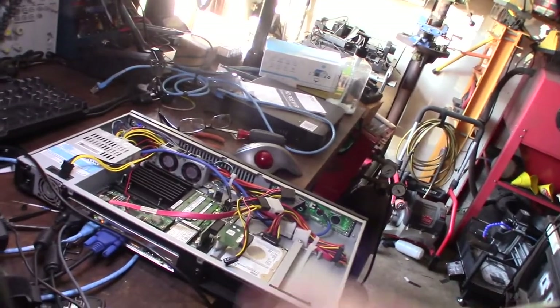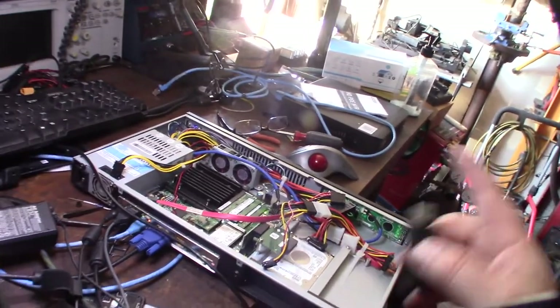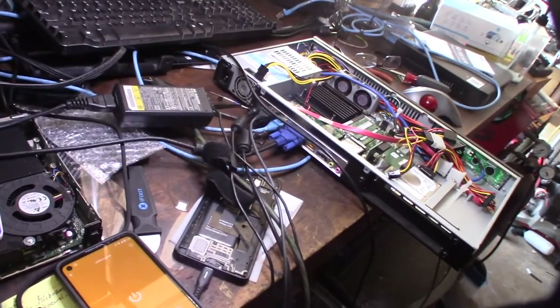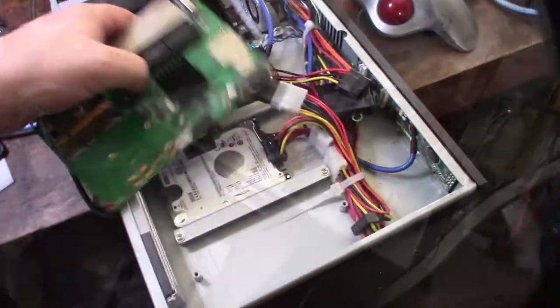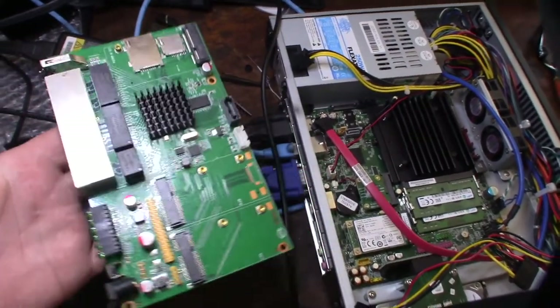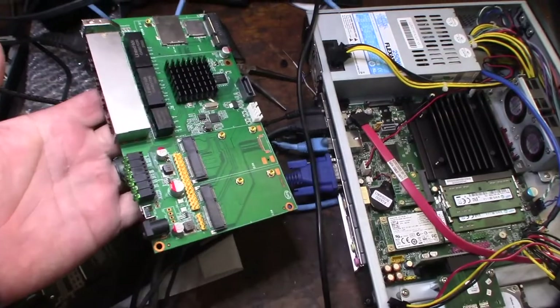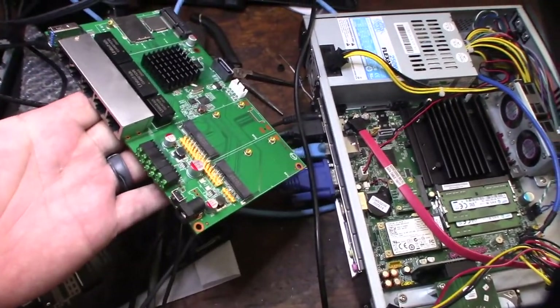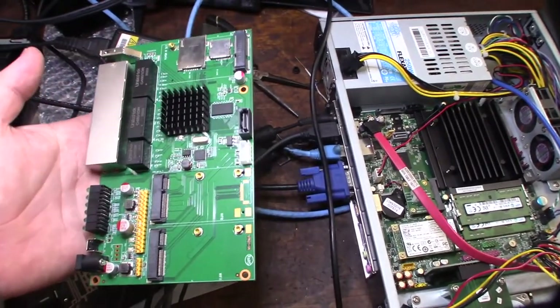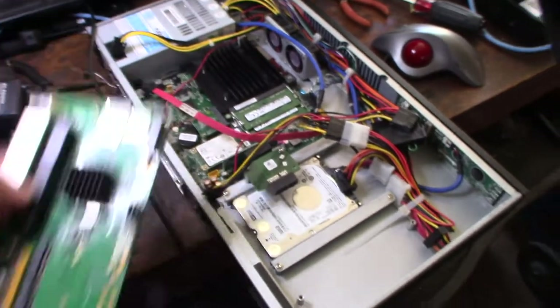I'm going to clean up the wiring, take out the power supply, then wait for the network card to arrive and do another Linux-based power test — hopefully getting down to 10 or 15 watts. If you want an energy-efficient firewall without all the features of pfSense or Sophos, you can run OpenWRT. You can even run Asterisk on this board and use it as a phone system — but I need a full-featured firewall, which is why I'm going this route.